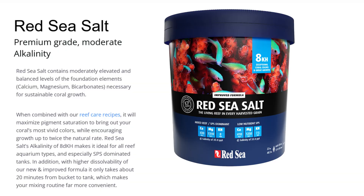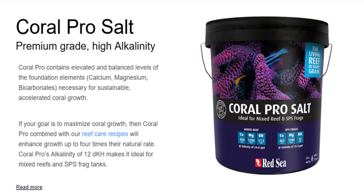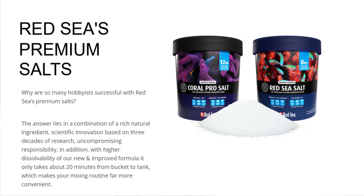Red Sea makes two different kinds of salt: the Red Sea salt and the Coral Pro salt. You might think by the name Coral Pro that it's the premium option, but believe it or not, either way you go, you are getting premium high-quality salt. Both are harvested from the Red Sea and have elevated levels of the naturally occurring elements you'd want in your fish tank.